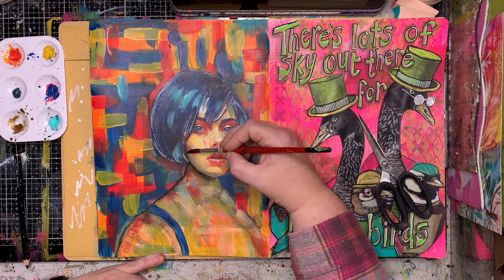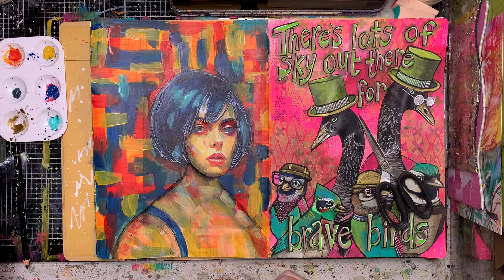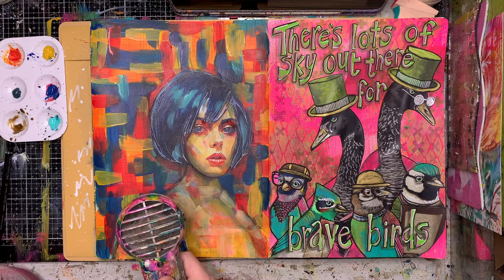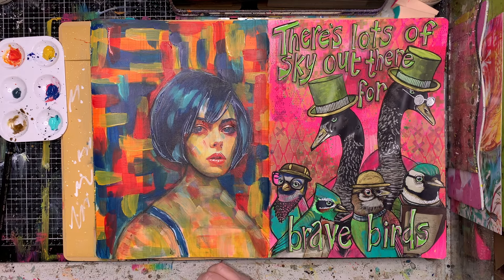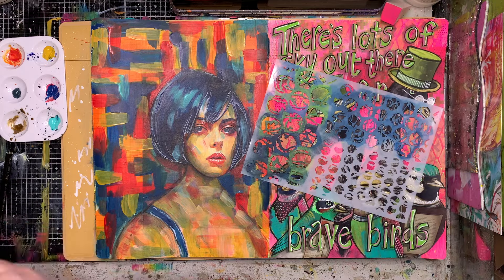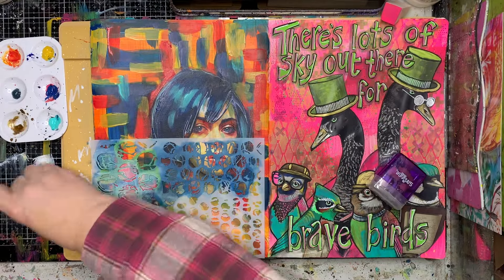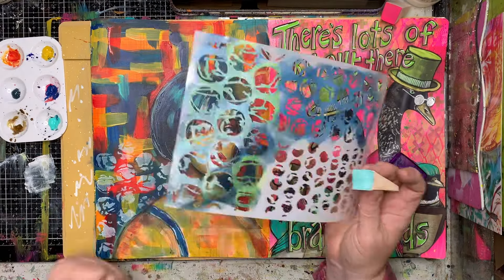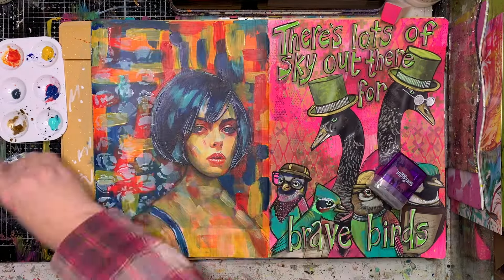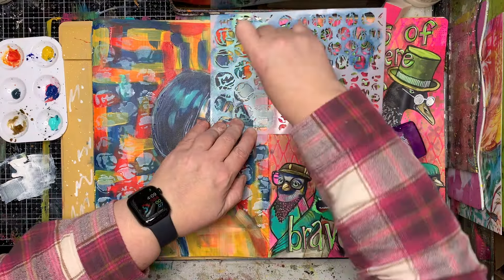I'm going in with a little bit of my Stabilo oil pencil just to get some shadows in and to push her out from the background a little bit. I'm also going in with my white paint pen to add a few highlights. When I looked at this I needed something to tie it together, and I decided to put some white over the top using a bubble tape stencil — I think from Natalie May's stencils as well.